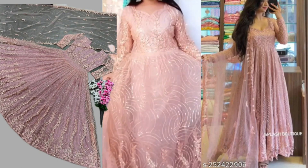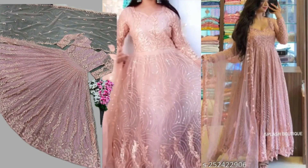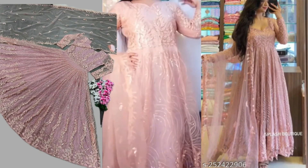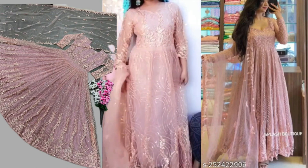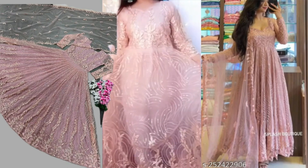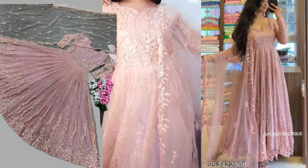You have a lining on the inside, and you can see this pattern is very beautiful. Look at the gown — it's a very gorgeous gown. Here, look at the pattern. If you want to see the pattern of the color...